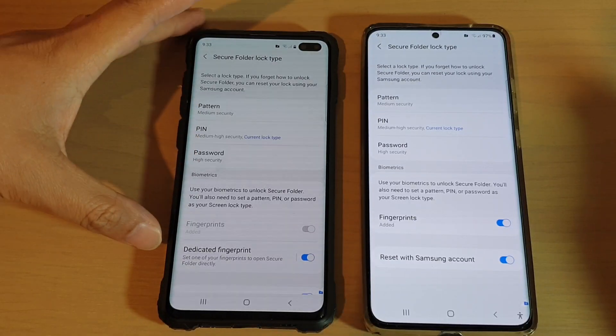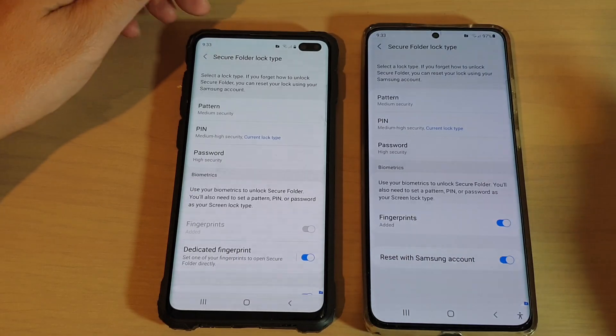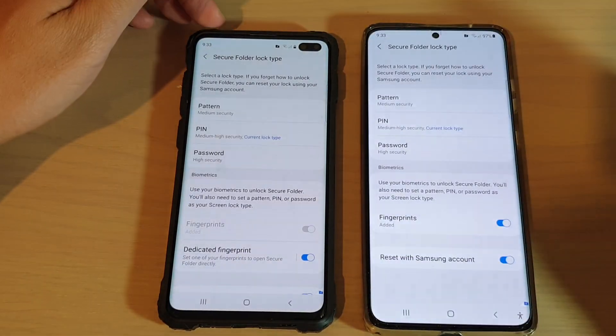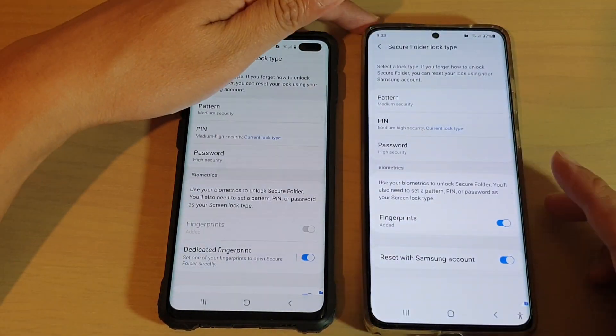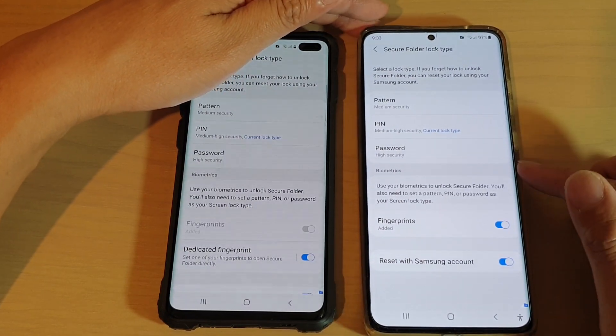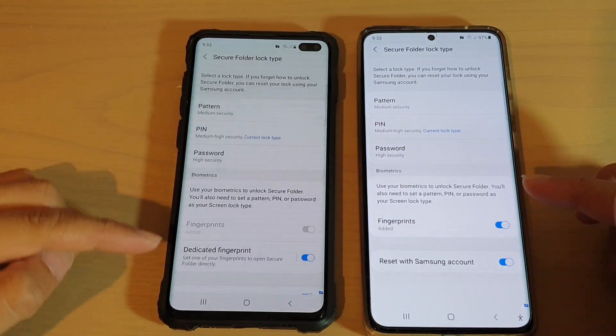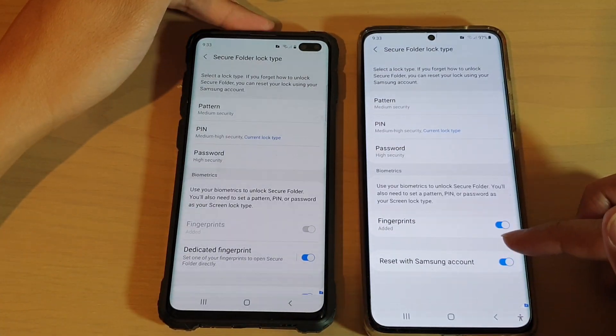Hey guys, if you like to use the dedicated fingerprint to unlock the secure folder on your older Galaxy phone, then maybe you will be disappointed to know that if you upgrade to the Galaxy S20 or the Galaxy S21 series, this function is now removed from the newer device.